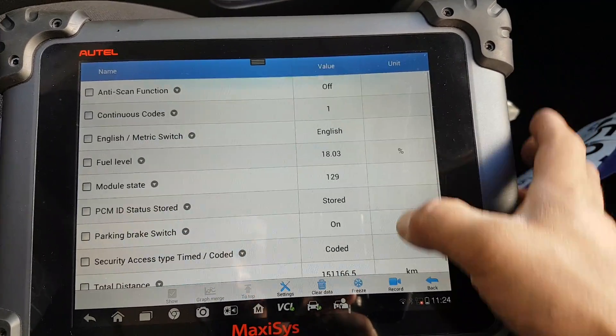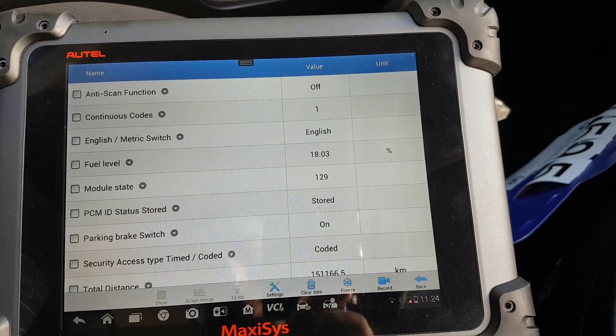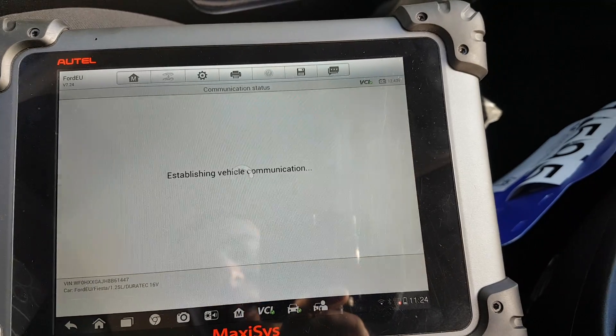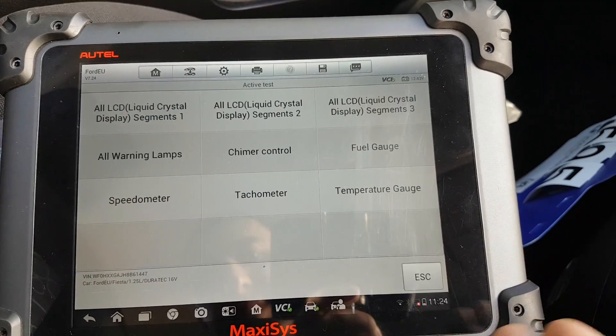Going back to live data on the instrument cluster — that's one page of live data. Not much. Active tests — once again self-explanatory.